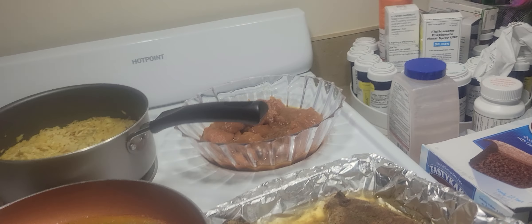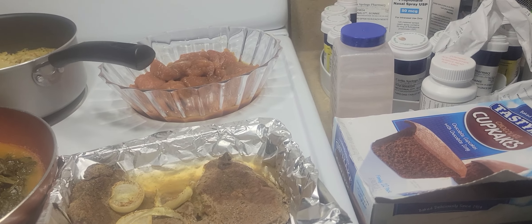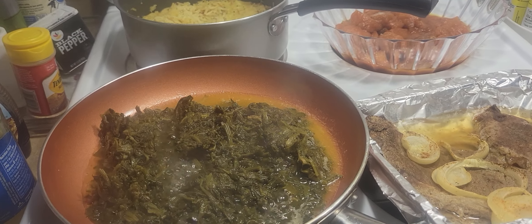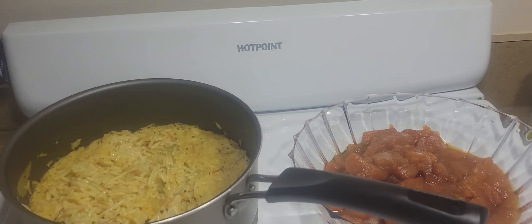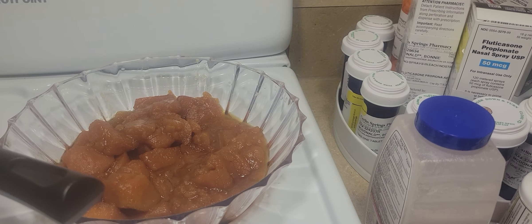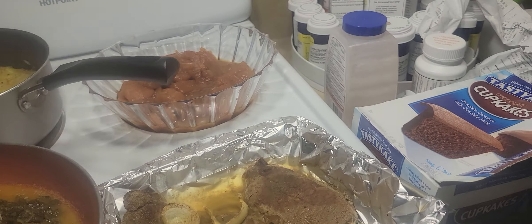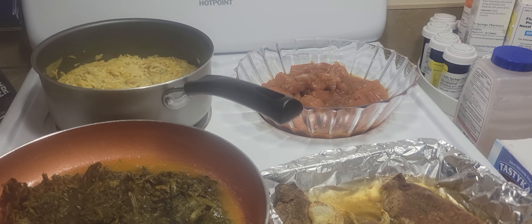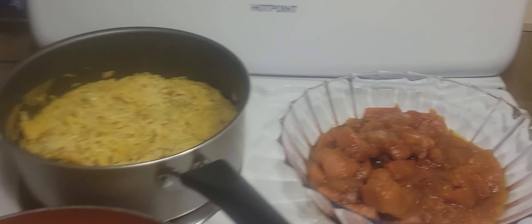So we know that the steak was $8 — $8.01 to be exact. The spinach was like $1 for the can of spinach, and the rice was $1, so we're getting up to $10. And the yams was $2 as well for a big can — actually $1.98. So that's about $12 total.